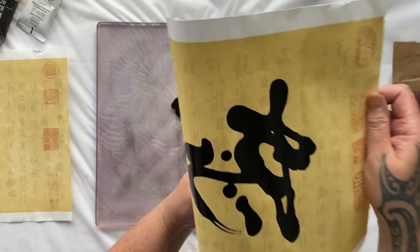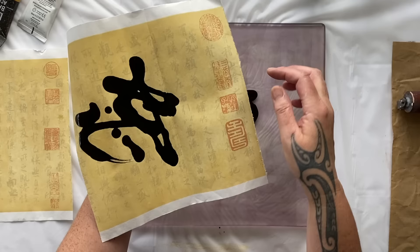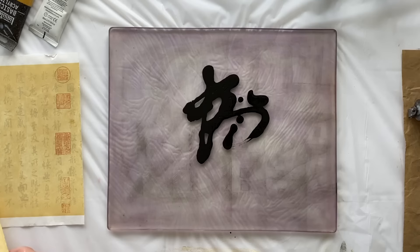But you got to try. How good does that look? That looks awesome with the beautiful Chinese writing behind the print and the glorious stamps there on the side.